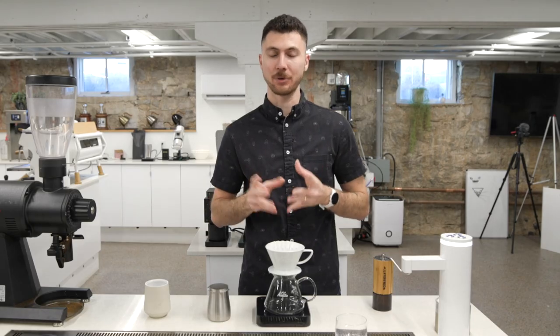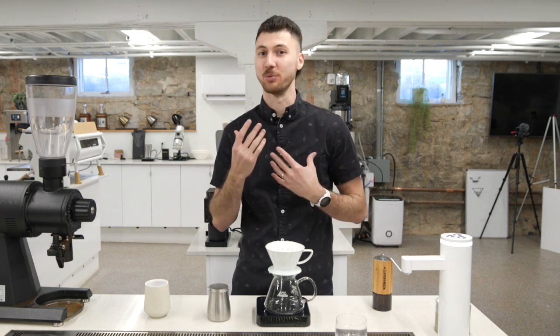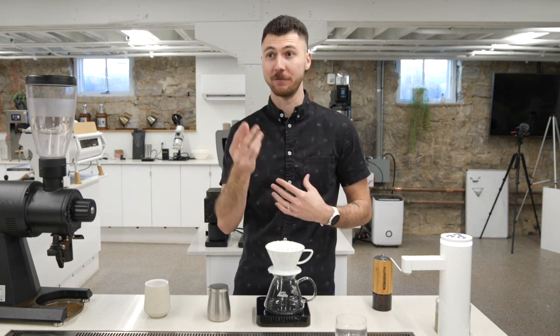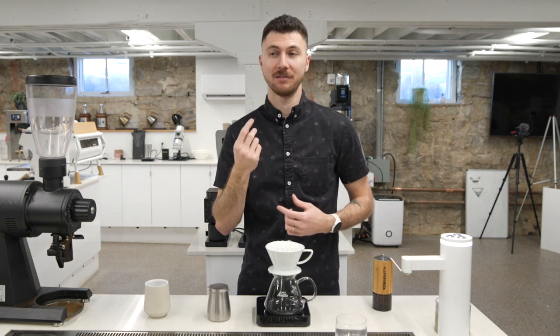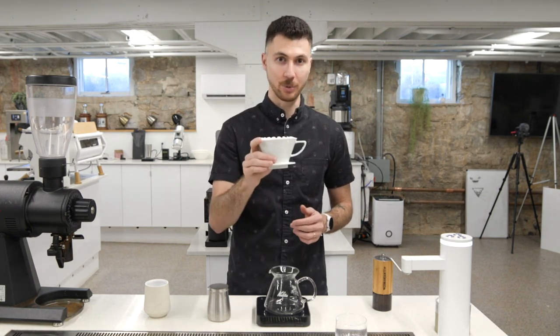This is a really tasty natural process Columbia from La Palma El Toucan. It acts kind of like an Ethiopian coffee. If you brew it in the V60 with the same recipe, it's gonna be really delicate and tea-like, and it's going to act like a really, really floral, really complex natural Ethiopian coffee. I really enjoyed it in the Kalita Wave 185.